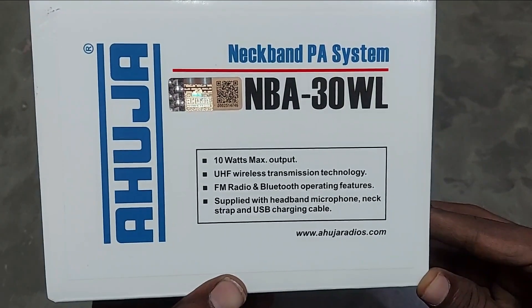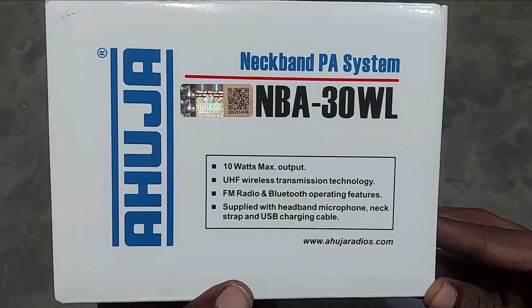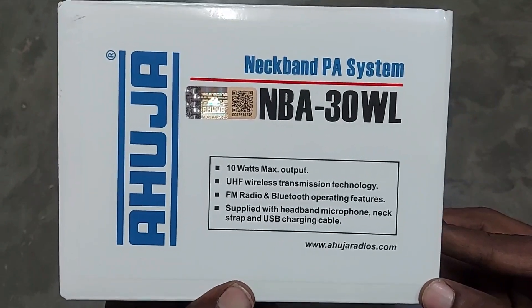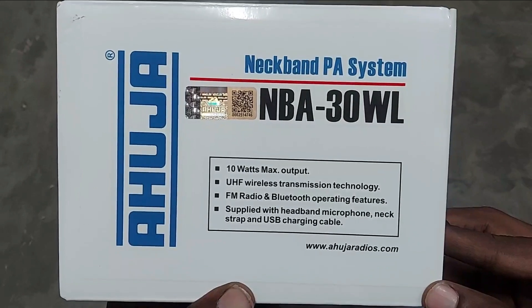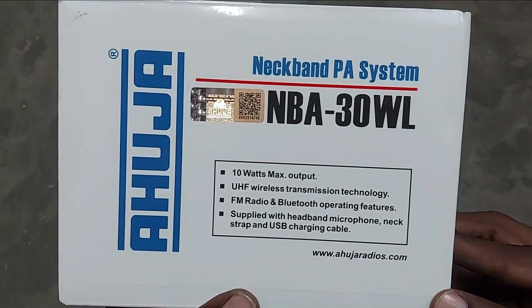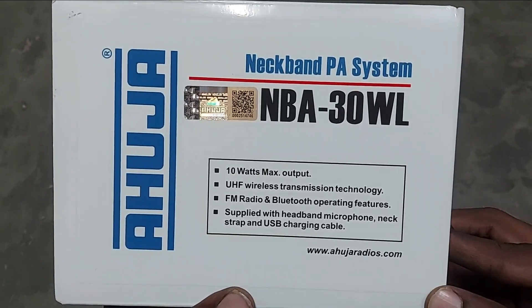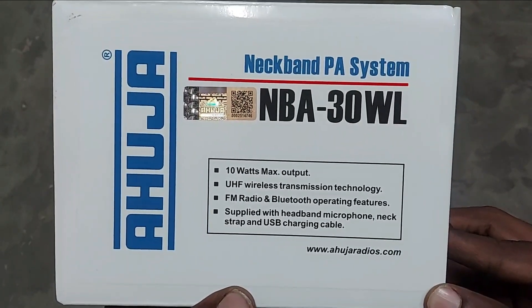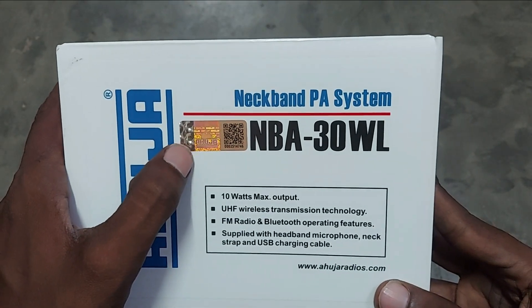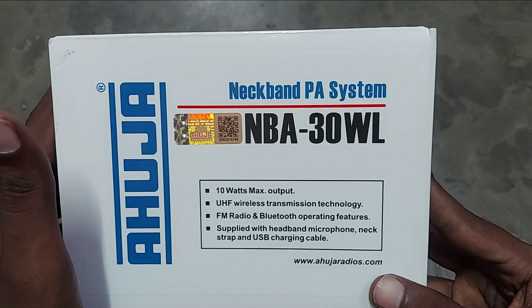From the box specifications, it is a 10-watt speaker and it has a wireless microphone. In the NBA 15 and NBA 20 DP you get a wired microphone, but this has a UHF wireless microphone — UHF microphones work over long distances without distortion and automatically connect to the device. It also has FM radio and Bluetooth, which are not available in the NBA 15 or NBA 20 DP. It comes with a headband wireless microphone, a neck strap, and a USB charging cable. They also include an Ahuja genuinity QR code — scan it to verify your product is genuine on the Ahuja website.